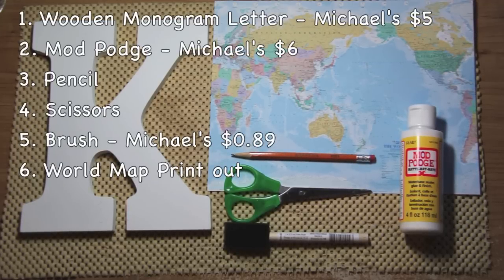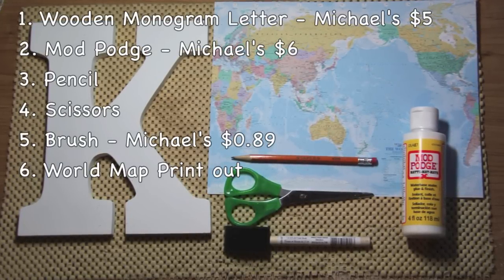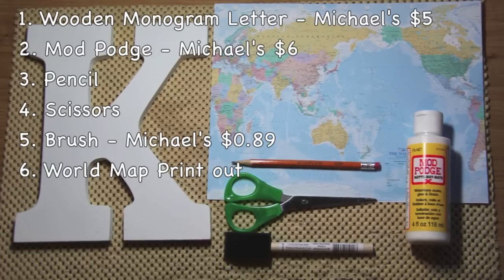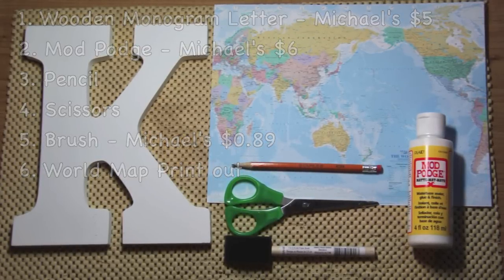What you're going to need is a wooden monogram letter, Mod Podge, a pencil, a pair of scissors, a brush, and a printout of the world map. Now after you buy all the materials, you can actually make a few. So I know the price is around the same as online, but you can make more.